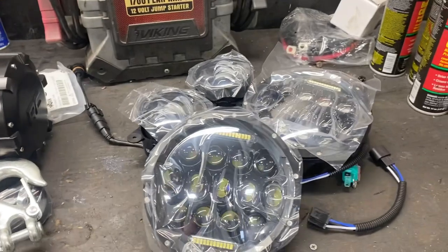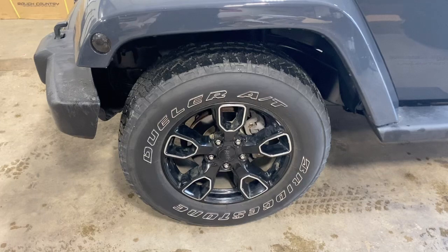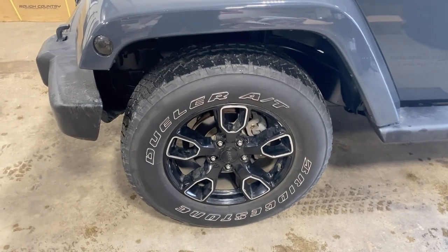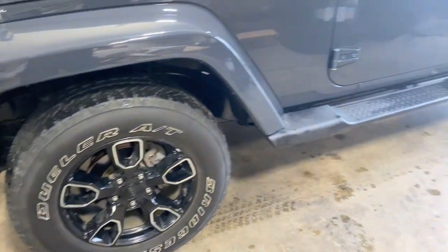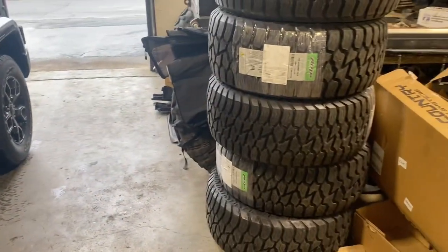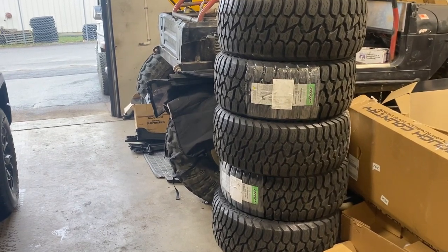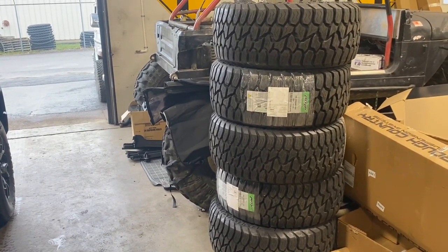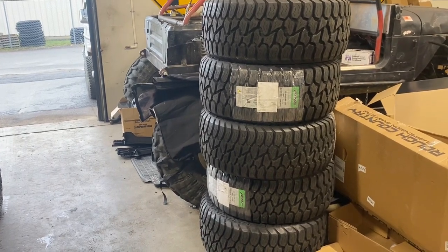Got some LED headlights and fog lights we'll be putting in and wiring in today. These stock tires aren't going to cut it anymore after the lift gets installed, so we've got a set of 33 inch AMP Terrain Attack tires going on the factory 18 inch wheels with one and a half inch wheel spacers — should give it a really nice stance. All right, let's get started.